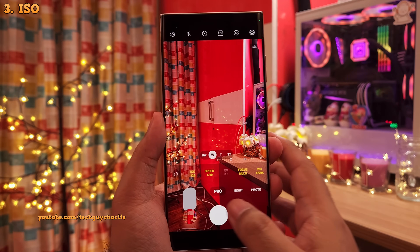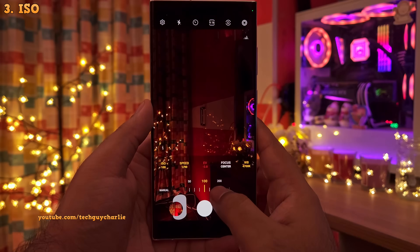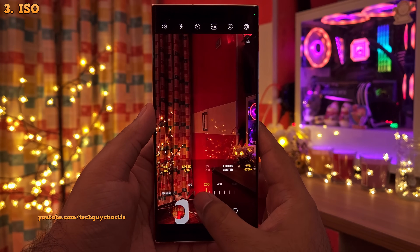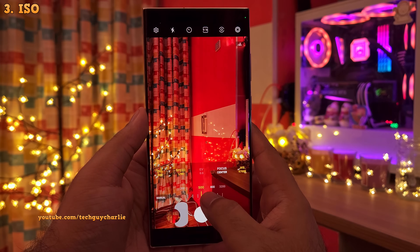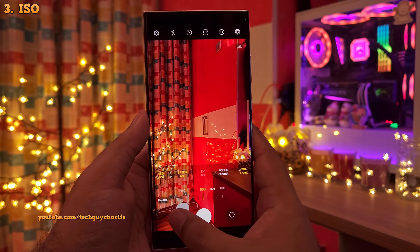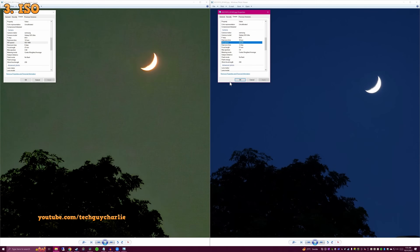Let's start with the ISO. In simple words, ISO shows you the sensitivity of the camera sensor to light in a numerical value. A higher number means high sensitivity to light — the camera will be able to capture bright images in the dark at higher ISO levels. However, keep in mind that high ISO is gonna introduce a bit of noise in your photos. The one on the left has been taken with ISO 1600 and the one on the right with ISO 64, and there is a massive difference between the two.